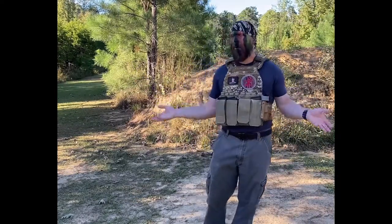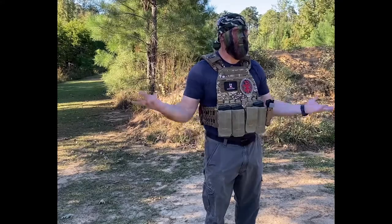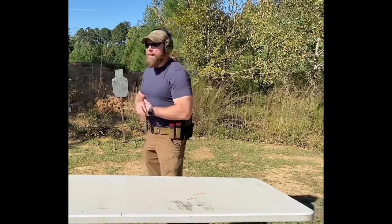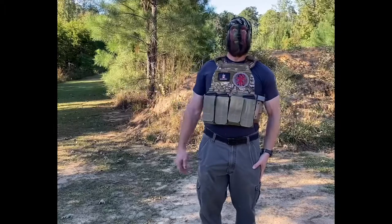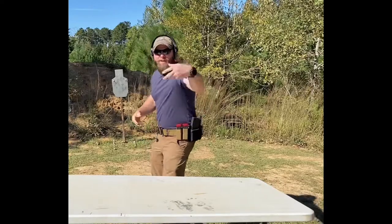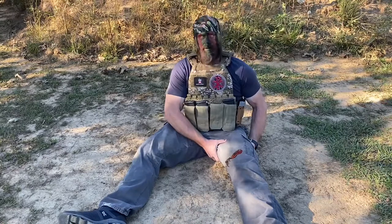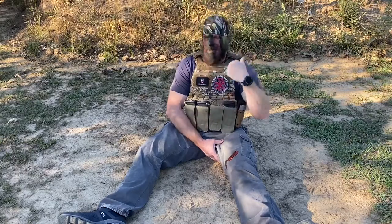Bang — I got shot! Oh no, in the leg. I'm a little bit of a visual learner — I learn better hands-on, seeing what it actually does. Well, I've been shot mainly because Marvin Goss really wanted me to pull out my tourniquet. Thanks Marvin. But what Marvin didn't know is two is one and one is none, because I had a backup.